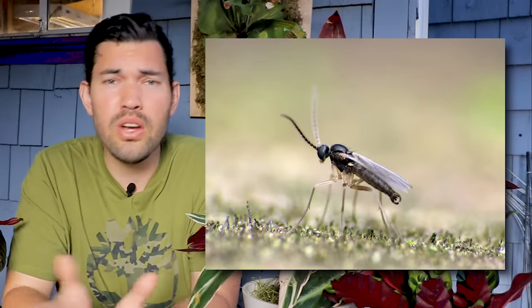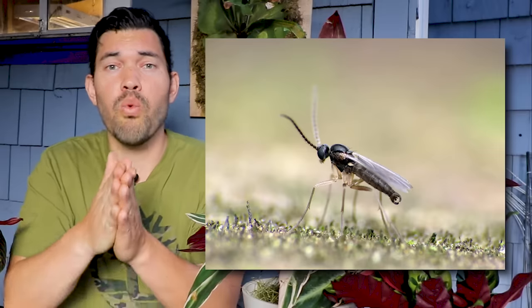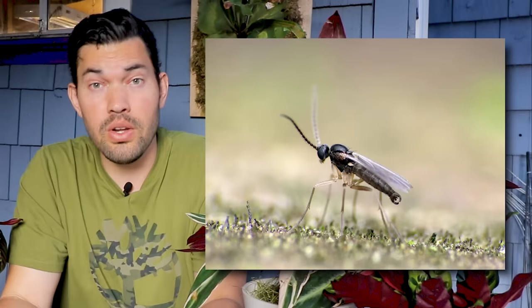Those adults live for about a week or so. The problem is that it's a one-to-300 ratio — those adults can lay 300 eggs — which means that even if you miss one, you're never going to stop having a fungus gnat problem. So let's get into some prevention methods and then we'll go into control.